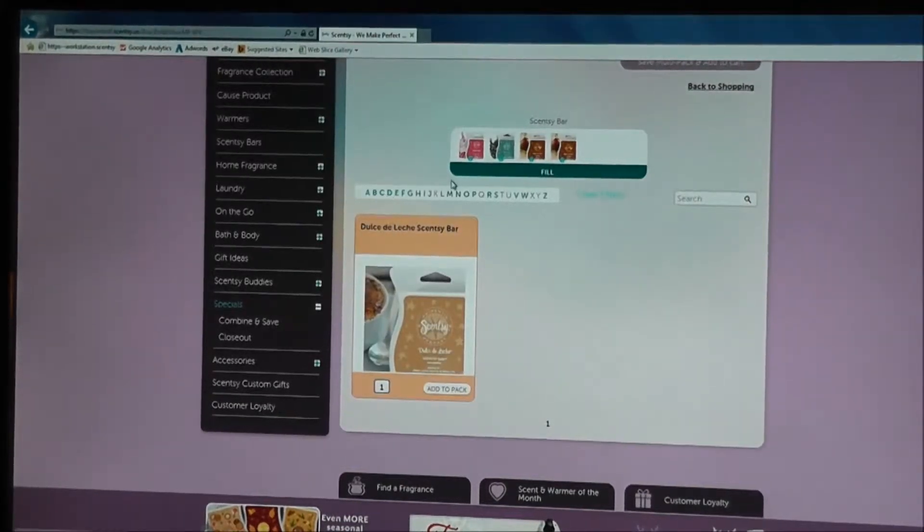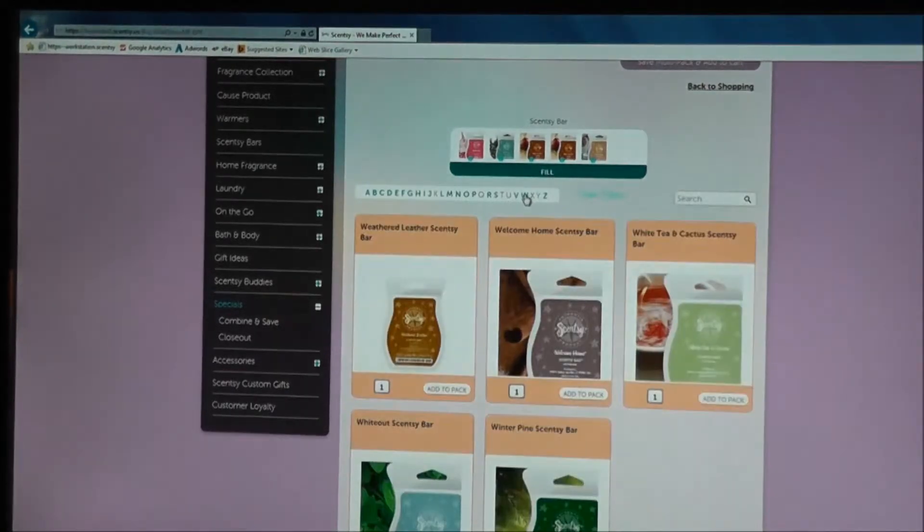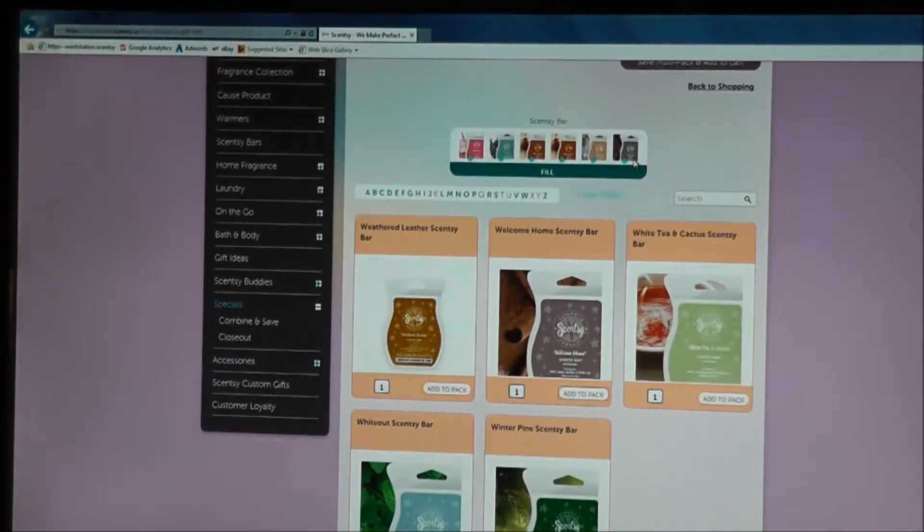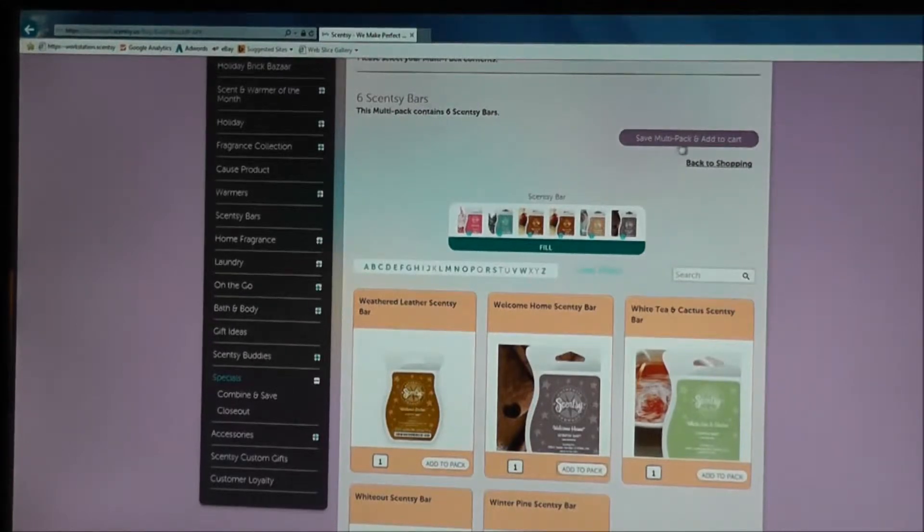Now let's go over to D. I already have four bars, so we'll add two more Dulce de Leche and click Add to Pack. Actually, I don't want two Dulce de Leche — you click the little dot below the bar and that will remove it. So let's just keep one Dulce de Leche and go to W. Aha — Welcome Home! Let's add that to the pack. There we go — we have our six bars. Scroll up and click Save Multi-Pack and Add to Cart.